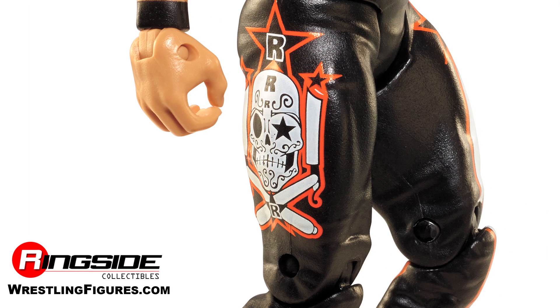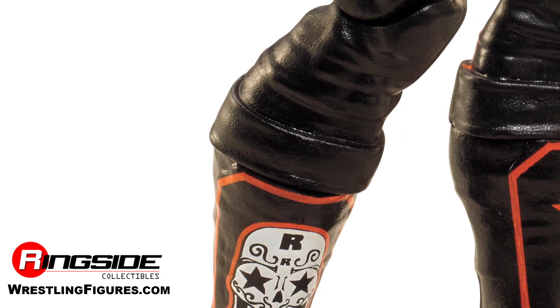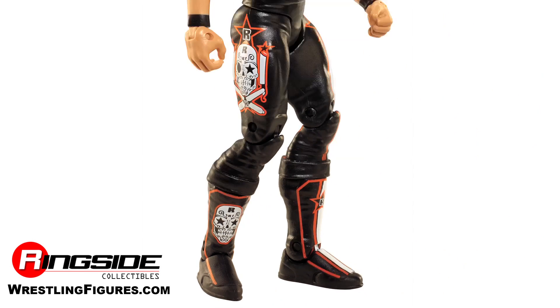His ring pants are pretty sick too. He's got sugar skulls on both sides along with razors. Follow his pants down to his black boots, which also have a sugar skull design on them as well as red trim. This Edge is sick.